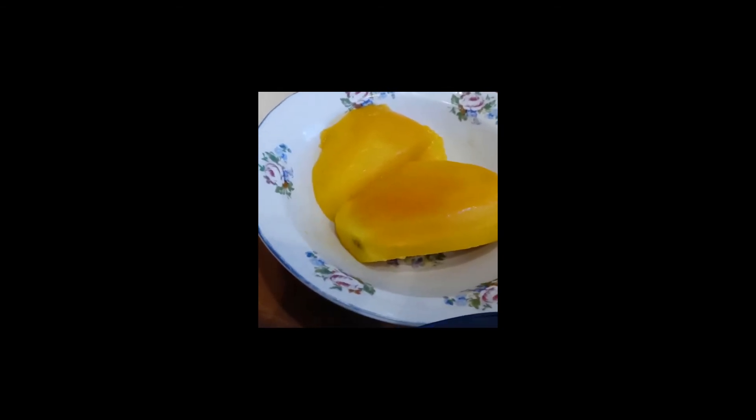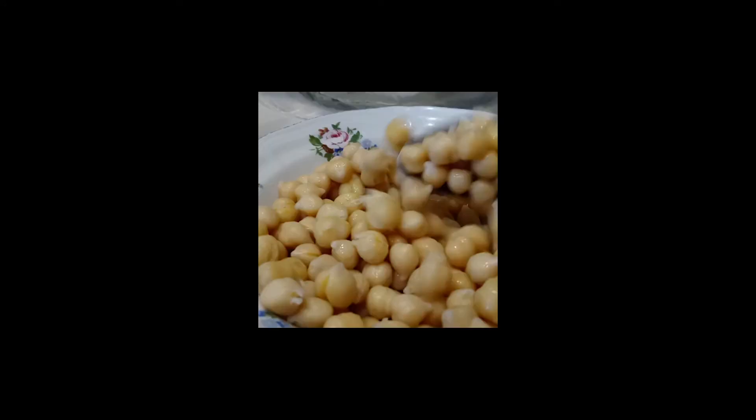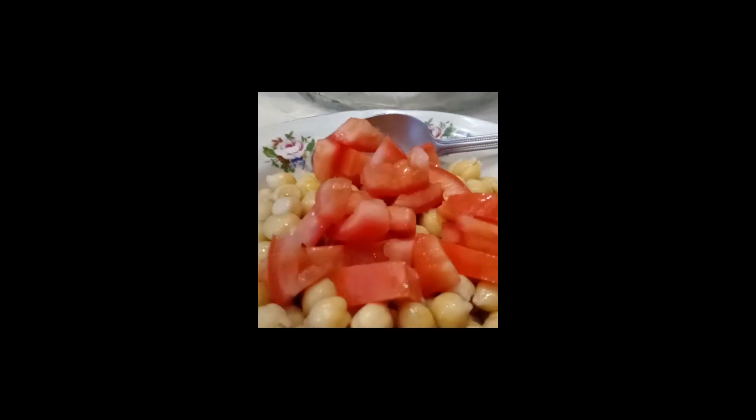For dessert today I'm going to have fresh mangoes. The salad dressing is all shaken and ready to be poured on my chickpeas. This is my warmed up chickpeas, and this is my diced tomatoes. Now I'm putting the salad dressing on there.